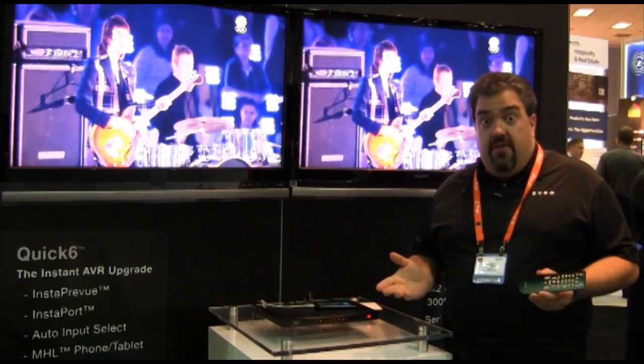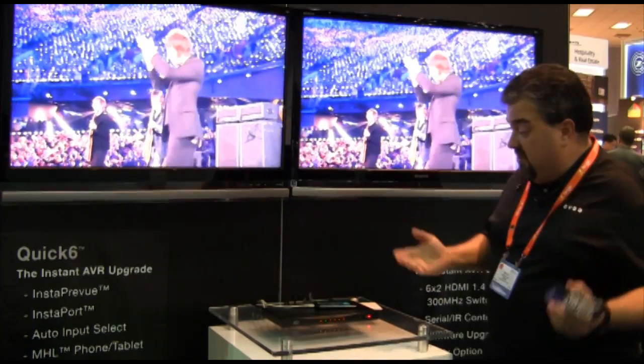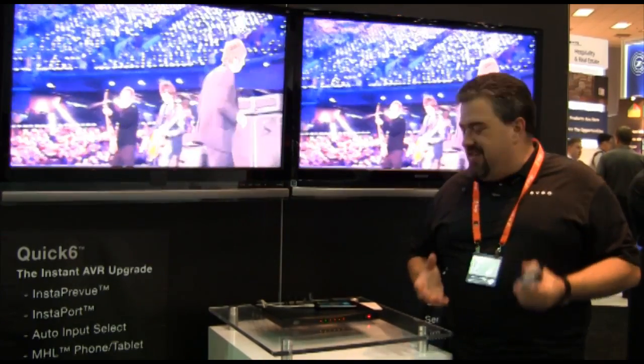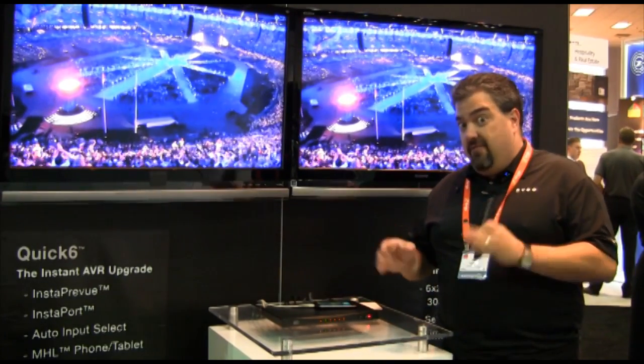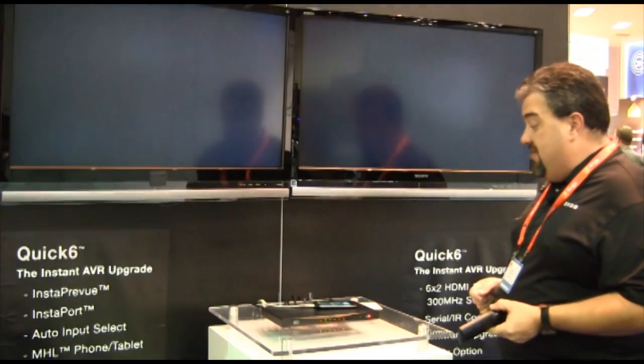Many people have an AVR they're very happy with — 5.1, 7.1 sounds great — but you're really missing all the latest audio and video features. By simply adding Quick 6, you get to that level even with some of the older AVRs on the market.